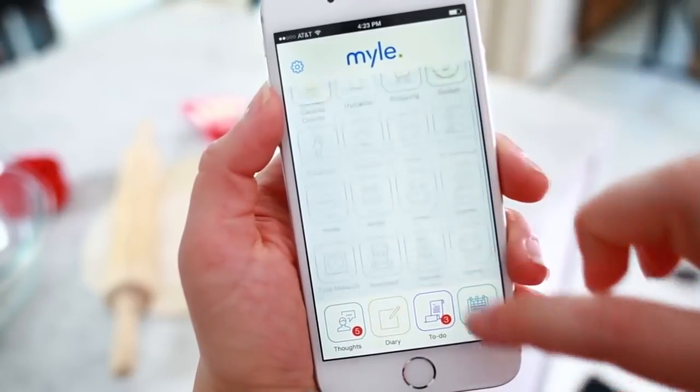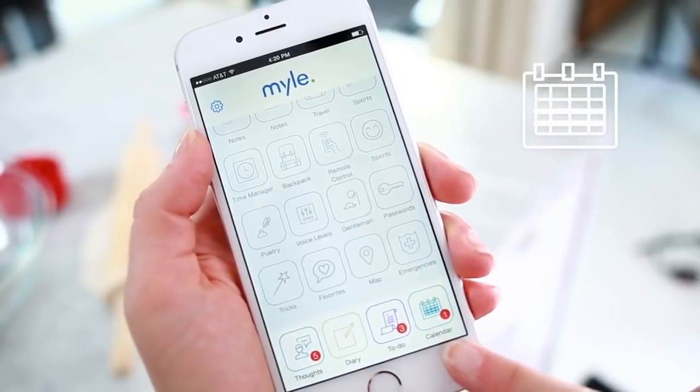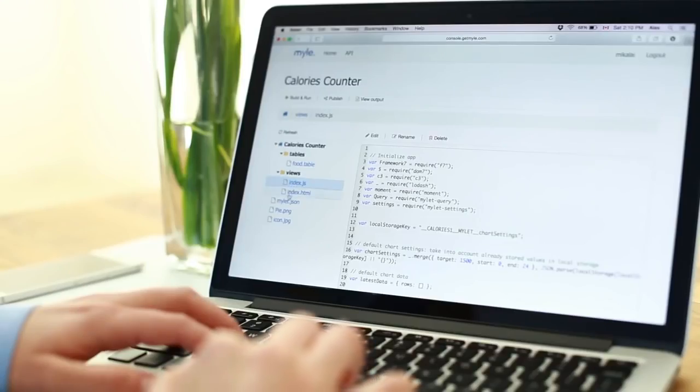TAP works with dozens of apps that you already use, like Facebook, Evernote, Twitter, and SoundCloud. It understands 42 different languages. It also has its own apps that make your life easier — need help managing your to-do list or controlling your calendar? MileTap has its own programs and predictive analytics to help you with that.